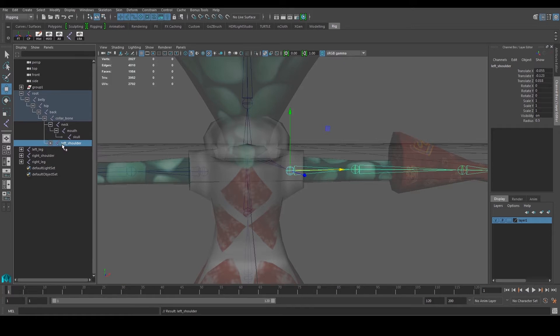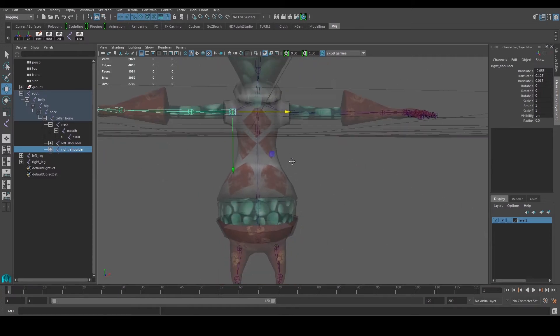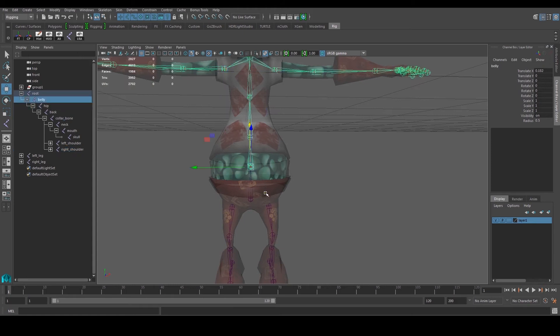What this tells us is that the left shoulder is now a child of the collarbone — not on the same rank, but a child of it. We'll do the same for the right shoulder, so the collarbone now has two children: left shoulder and right shoulder. Next, we're going to hook up the leg to the appropriate joint.